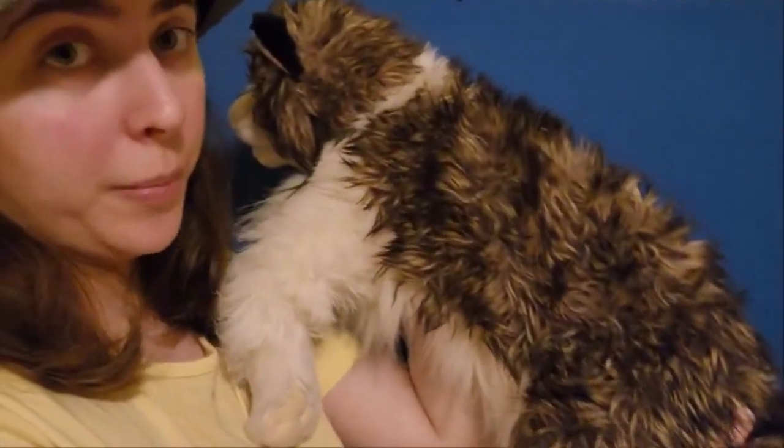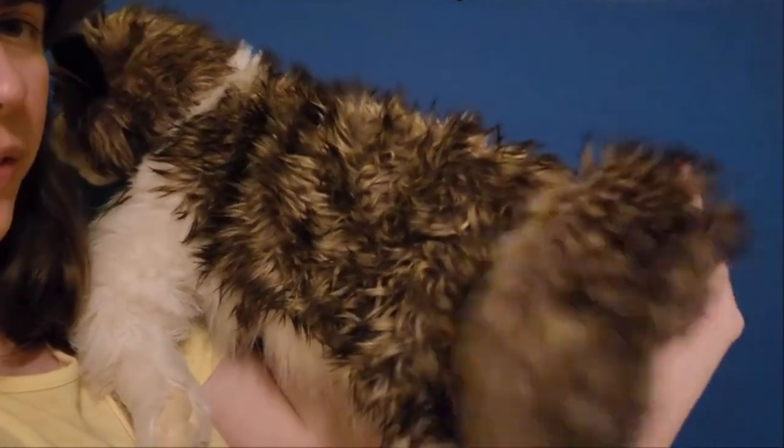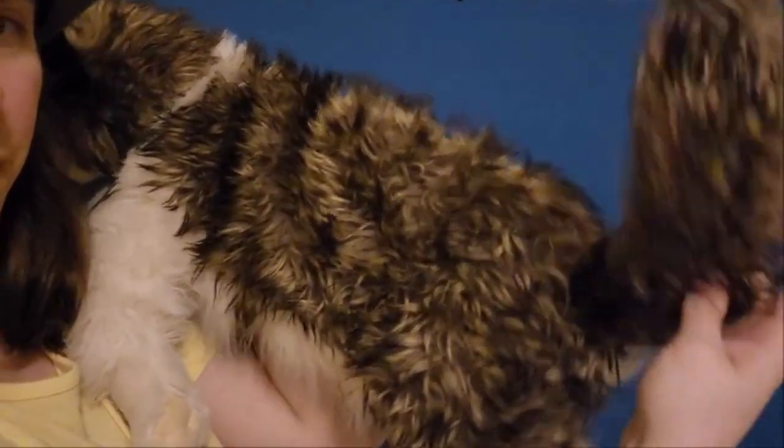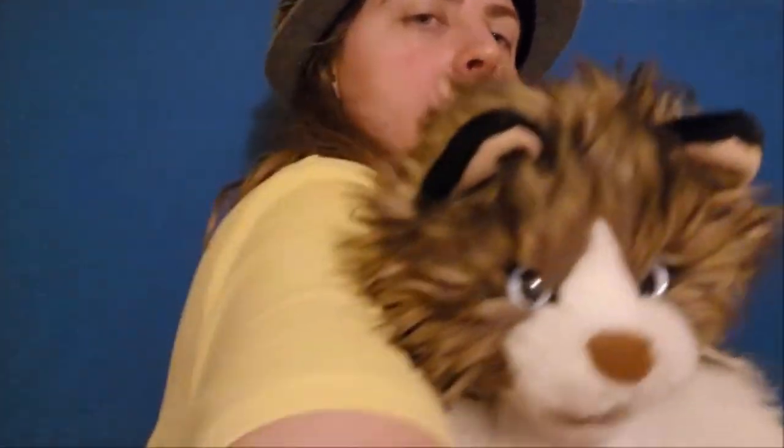Other than that, it's a very well-detailed puppet — one of the best, one of the more expensive ones. Here's her very big, long tail. Looks very realistic. She is one big, long cat.